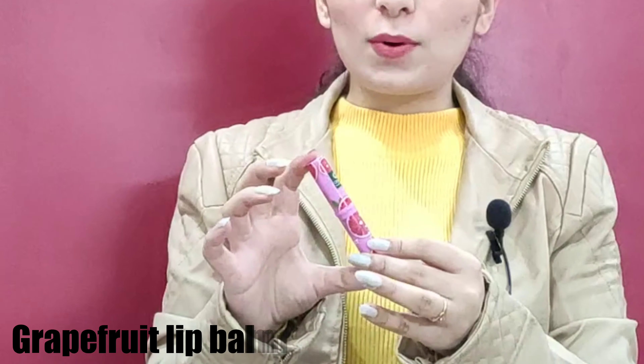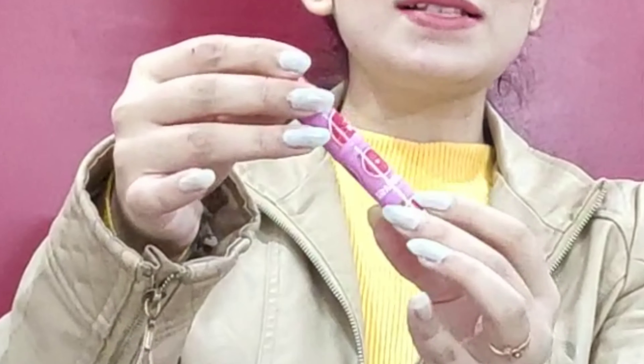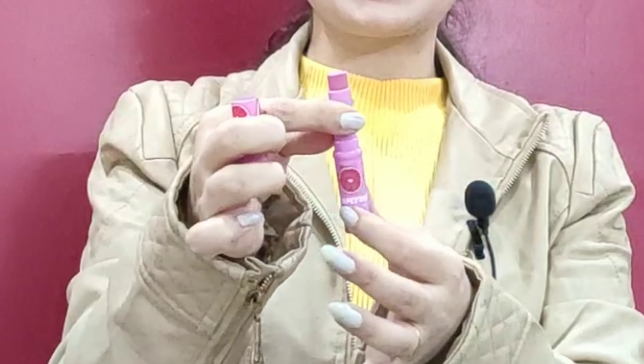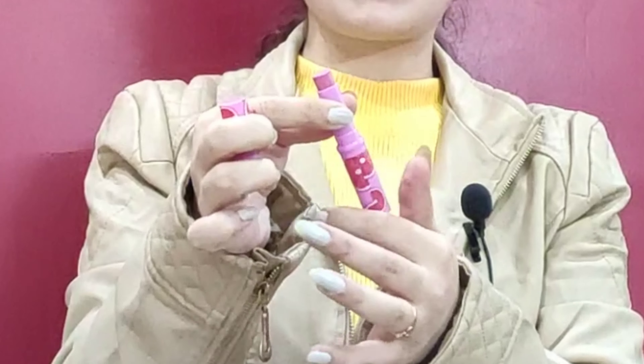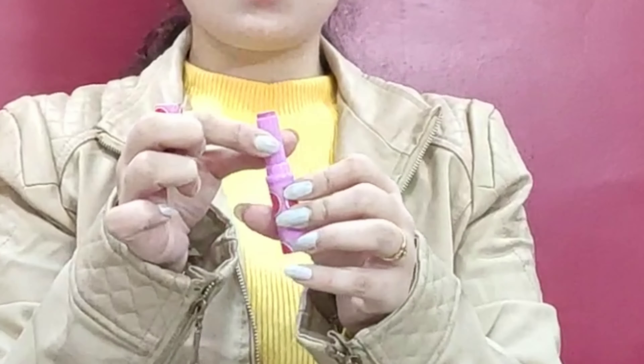The first product is the Grapefruit Lip Balm. The packaging is fruit-themed. You roll it up just like you would use a lipstick — you push it up from the bottom. Now I'll show you a hand swatch. I love it very much. It smells like fruit.